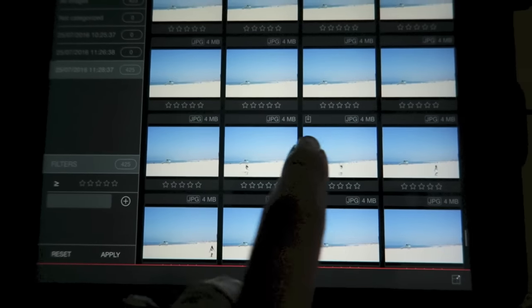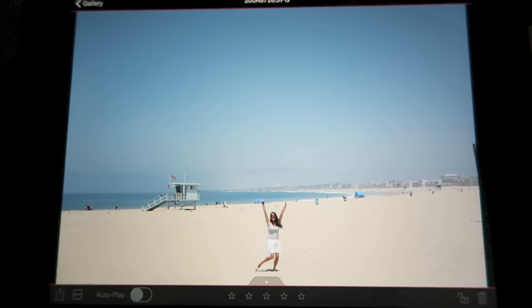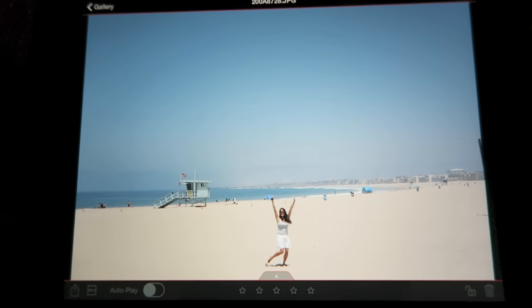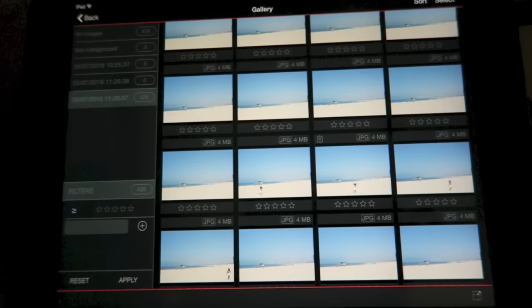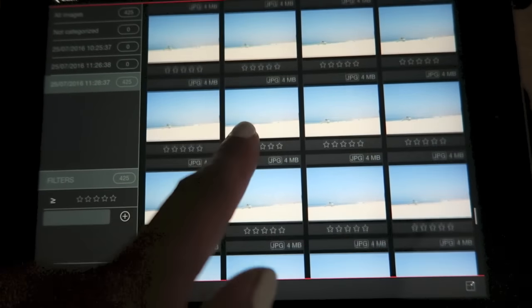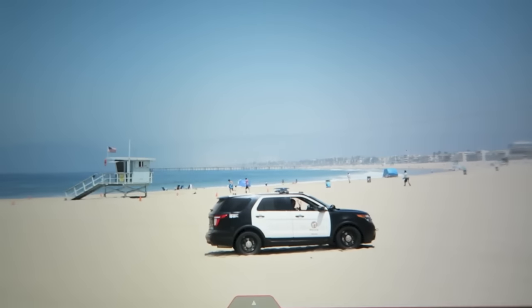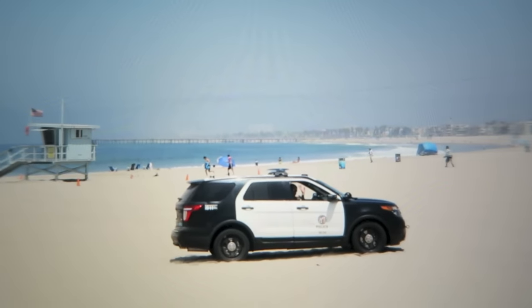Hope you enjoyed seeing this behind-the-scenes video in collaboration with Manfrotto — would love to hear your comments below. Give this video a thumbs up, and I look forward to sharing more behind-the-scenes videos with you very soon. Please subscribe if you haven't already, and I hope you feel inspired to go have fun adventures and document them. Thanks so much for watching!